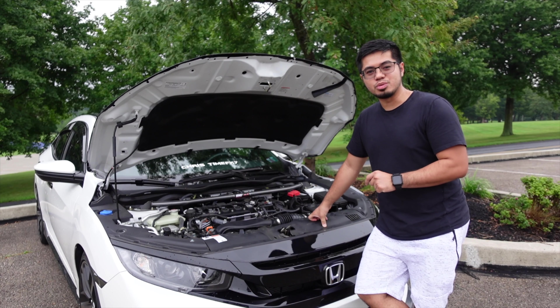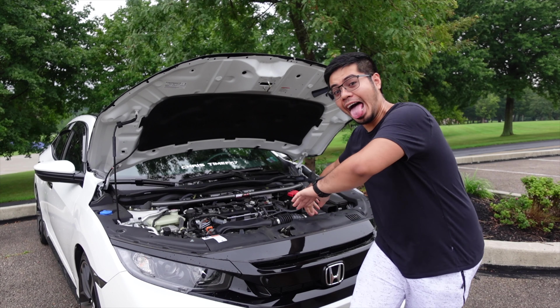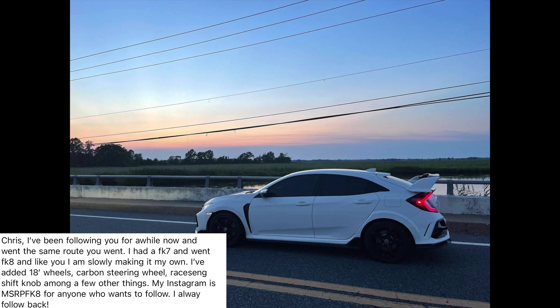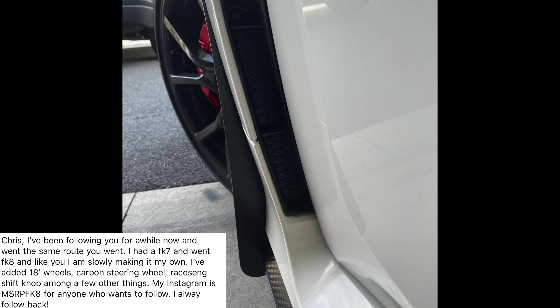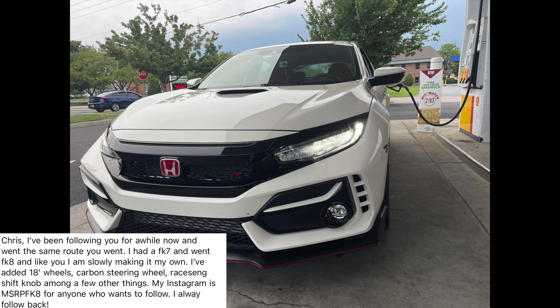Now it's time for subscriber builds, where I show off your builds on my channel. Our first build for today is from AB with his Type R. He says: 'Chris, I've been following you for a while now and I went the same route you went. I had an FK7 and went FK8, and like you, I'm slowly making it my own. I've added 18-inch wheels, carbon steering wheel, racing shift knob, among a few other things. My Instagram is msrpfka for anyone who wants to follow — I always follow back.'